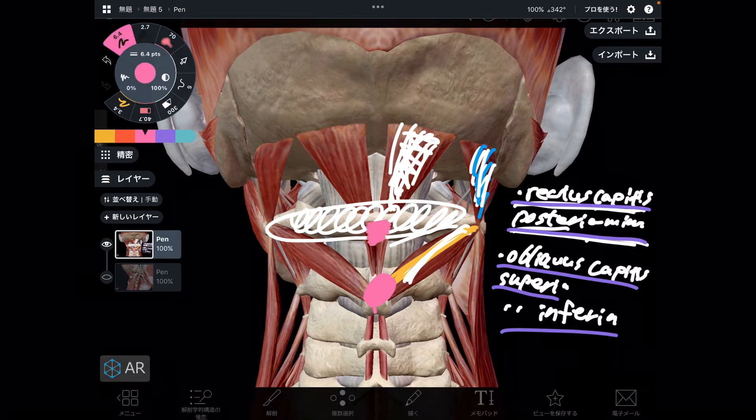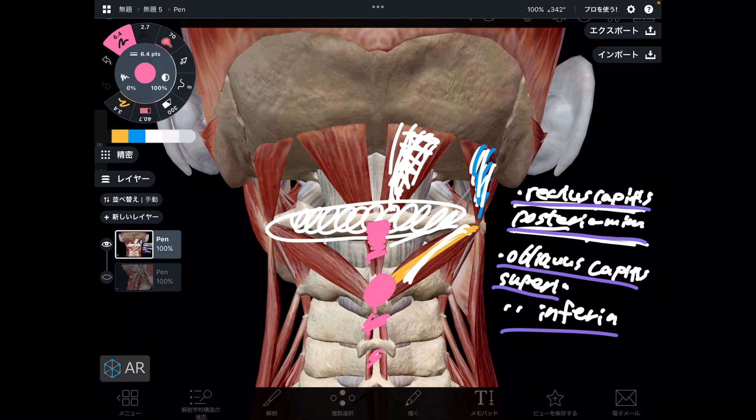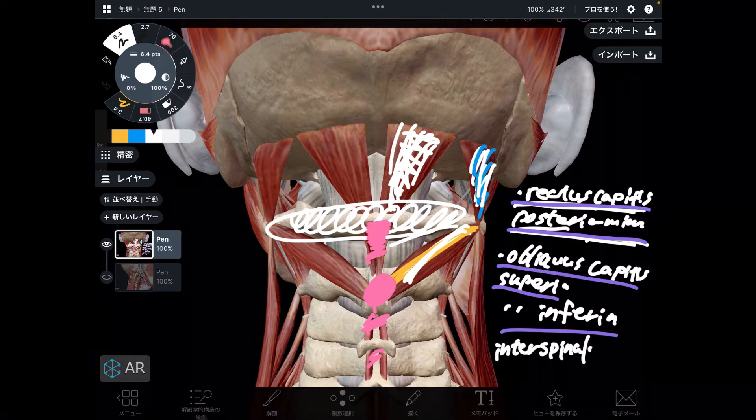Next one is this one. It's a thin, tiny muscle. This is interspinalis cervicis. Very tiny, tiny, tiny muscle.